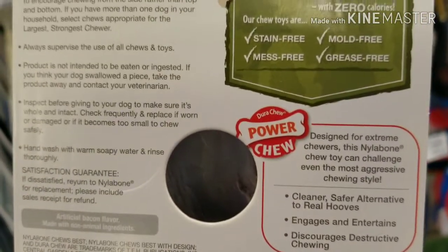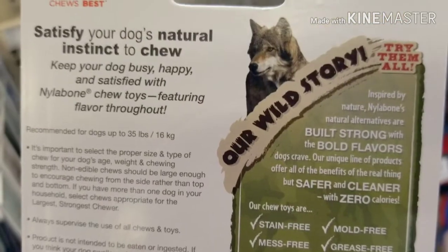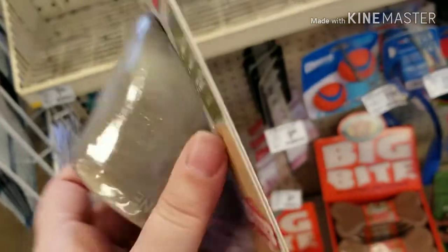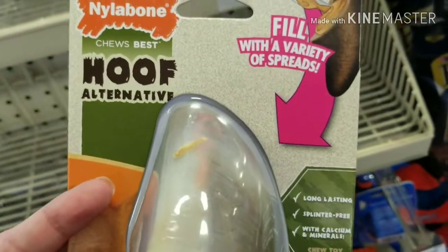Am I just missing where the ingredients are? They're making all these claims — nowhere on here does it say what's in it.